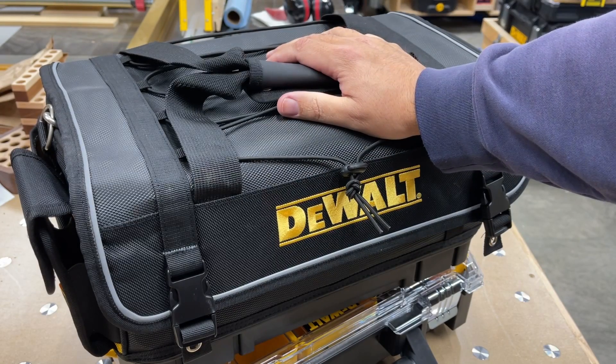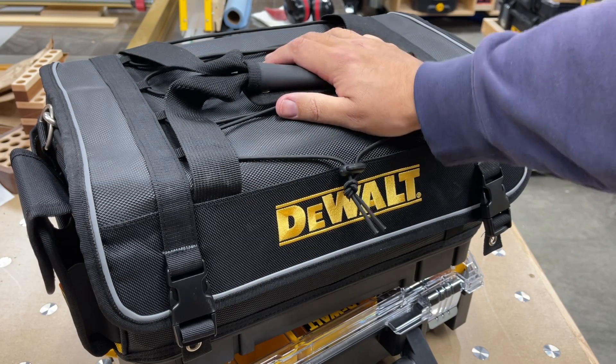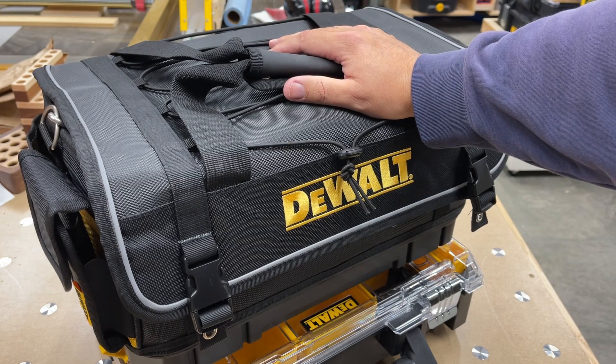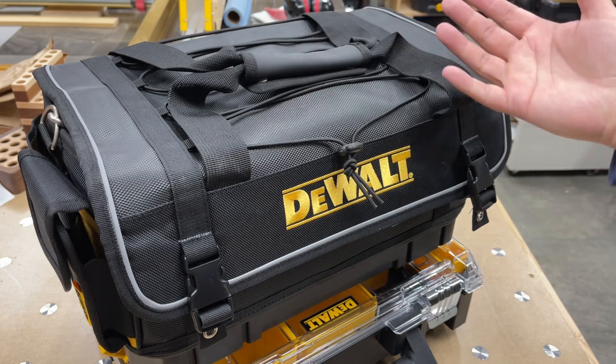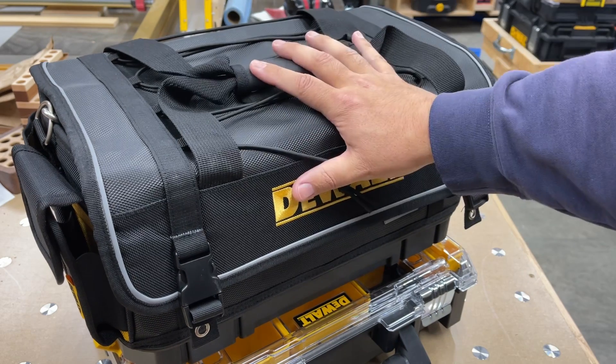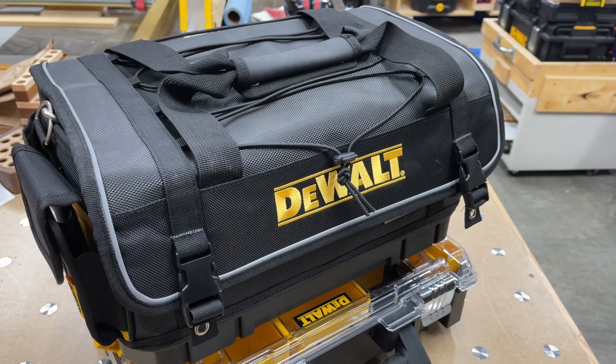These things clip in and out fairly easily and are just an optimal size for a ton of stuff — I think this case is an optimal size for a number of things as well. If you like this kind of content and want to see more, give me a like and subscribe. Otherwise, go out in the shop, organize your stuff, enjoy it, make a mess, clean it up, go build something cool, and we'll catch you on the next one.